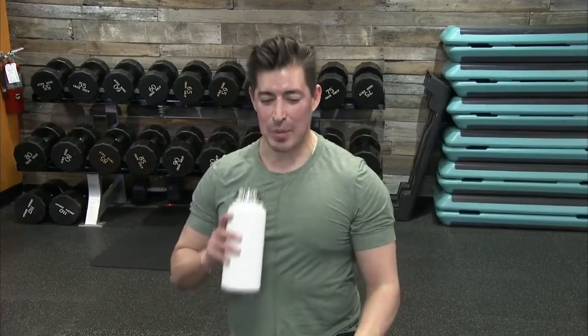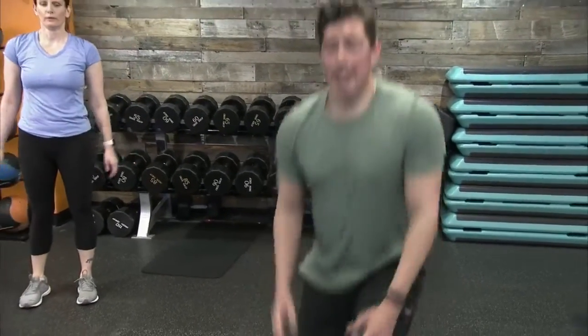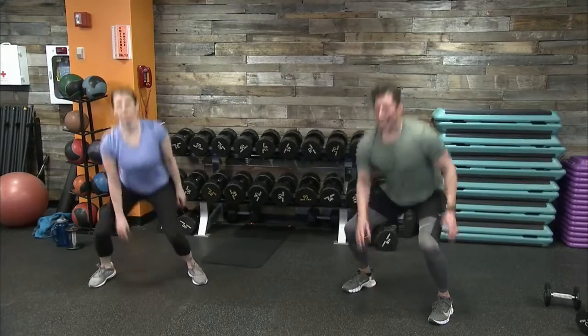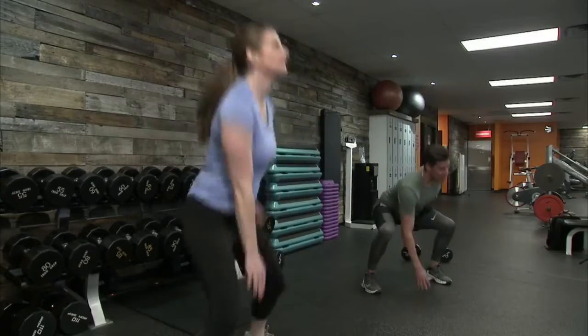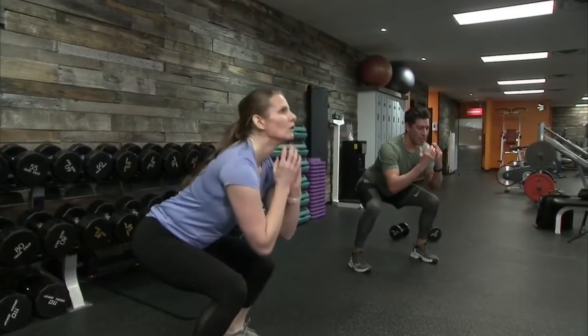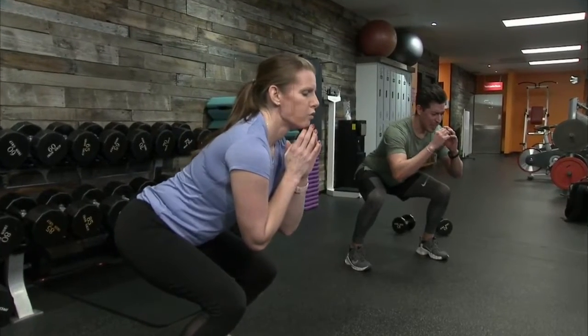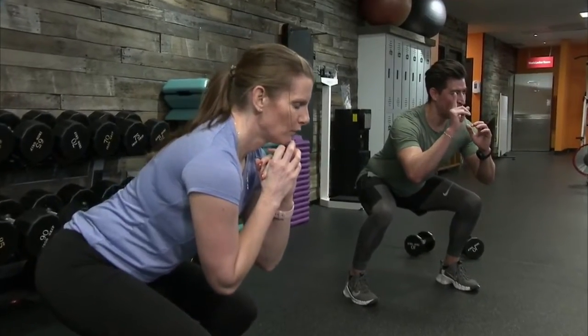Ten seconds here into that drop squat with an ISO hold. Five seconds — drop squat, ISO hold in three, two, one. Sergeant Barry, guess what round it is? Last round! Last round is the best round. Whatever we have left available, let's go to our low squat, push ourselves, and make it our best round. Hold with us in three, two, one — and recover. That's it. That's how we should be feeling — fatigued, muscles pushed. Think about how hard we push this round — next week it'll be a little bit easier.